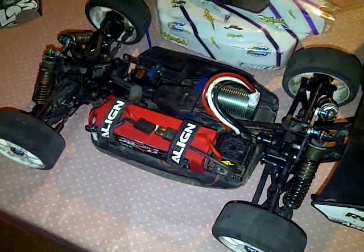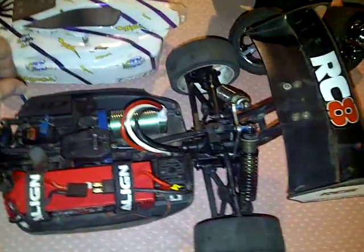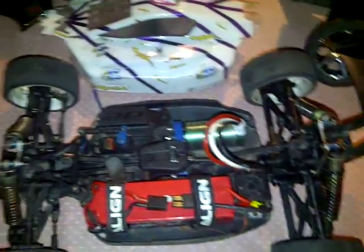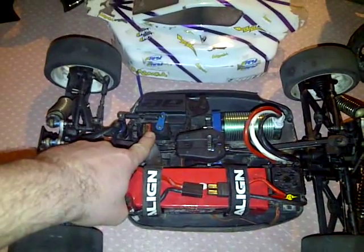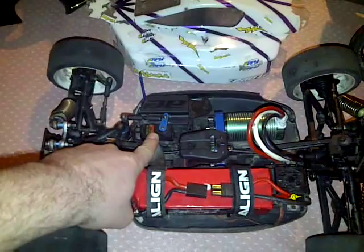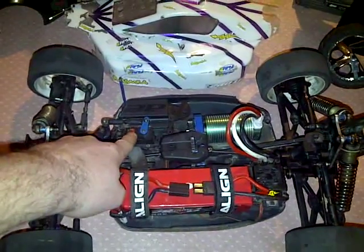If you have any other questions — for radio, I'm using a Traxxas radio. We're using a Hi-Tec HS5645MG servo.